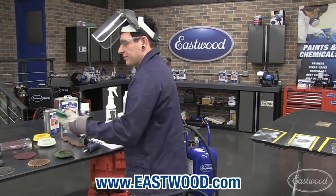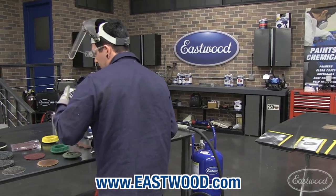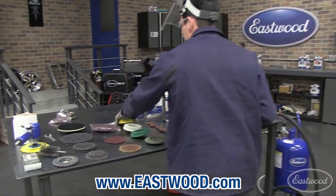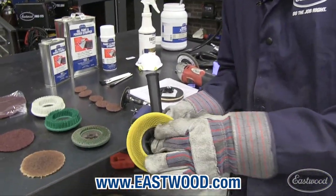These come in different grits. We've got a 50, a 120, and an 80, to keep us fairly honest here.